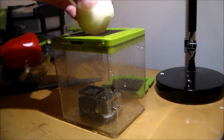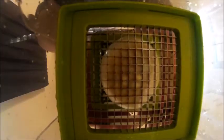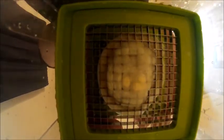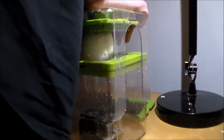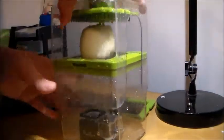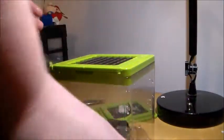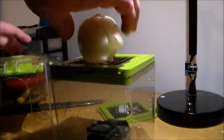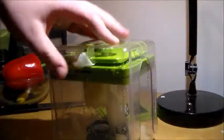Just take your onion, place it on top, push down. I thought they said this was easy. Let's try the big one. Works with the big one.